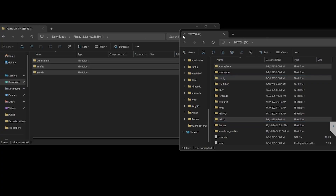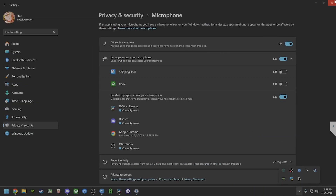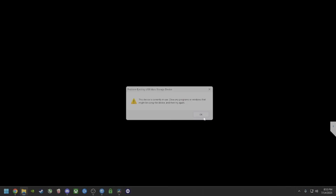After that you want to eject your device. You can just unplug it.